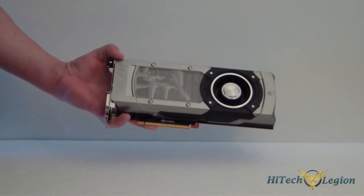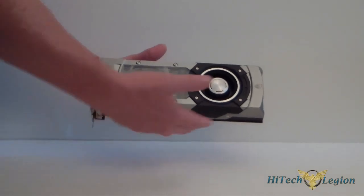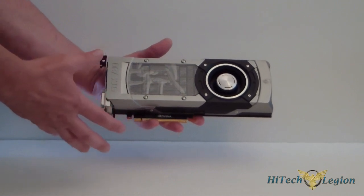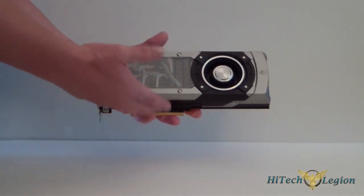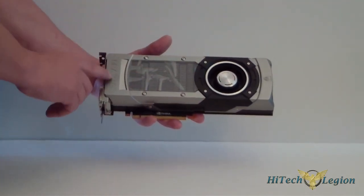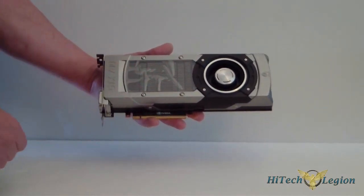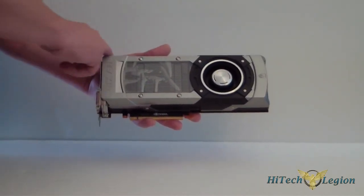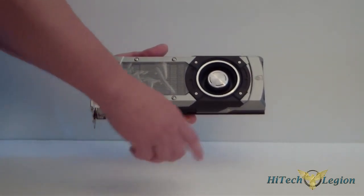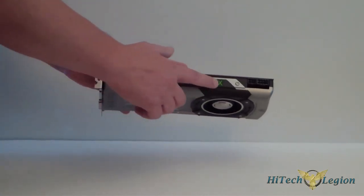Look how pretty. As you can see, the 780 is now, since this is their single card flagship — well, of course Titan would be the flagship — but in any sense, since this is technically their flagship card, they have now designed it with a shroud that looks exactly like, if you remember, the Titan and the 690. You have the silver shroud with the clear window to see the heat sink, the better fan, and it also says GeForce GTX on the front here.